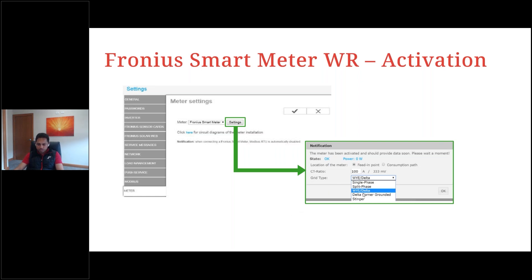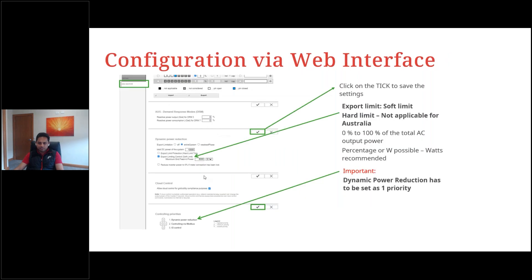For the grid type selection on the WR smart meter: choose Y-delta for three-phase, single-phase for single-phase, and split phase for two-phase systems or swell line. Once you click OK, click the tick to save the settings.